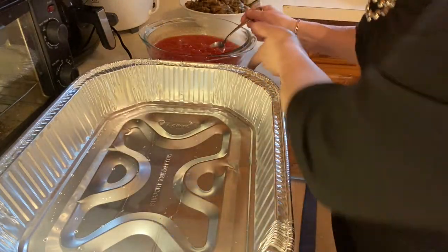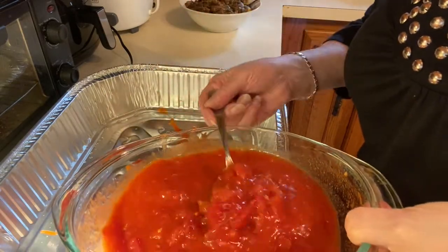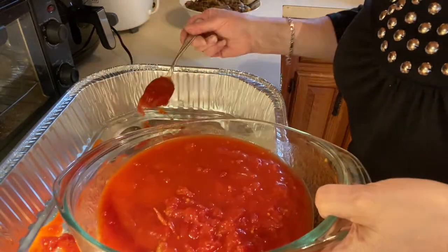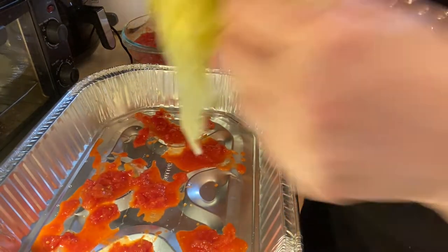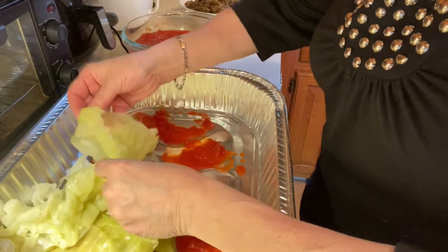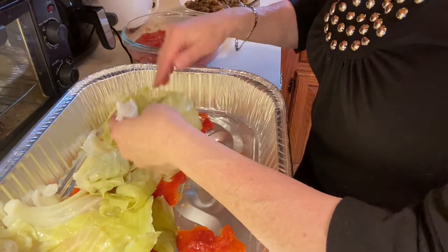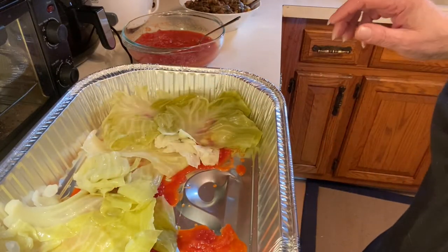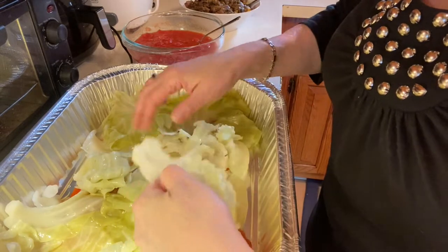Let me put this together for you — quick and simple. Take a little bit of tomato sauce on the bottom. Remember, vegetables give off water, and I know the cabbage will too, so I'm not putting too much on. I'll grab some cabbage with my impeccably clean hands, open it up, and do one layer. I'll show the finished product at the end. Just putting it on here — it looks pretty already, it looks like Christmas!